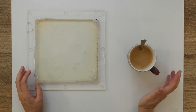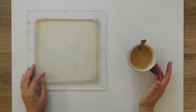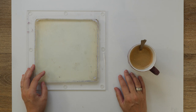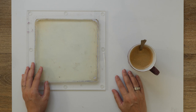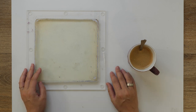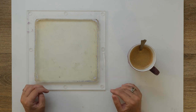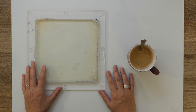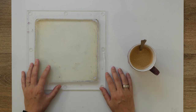I had a bold idea today and that is to do Gel Printing July, and I'm actually quite excited about it. My plan is to do something like making 31 gel prints in 31 days, or doing a daily practice with gel printing in July, something like that.